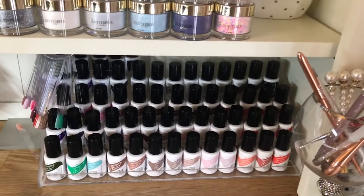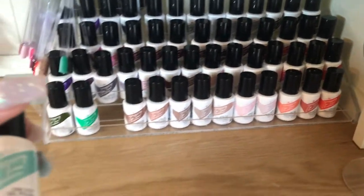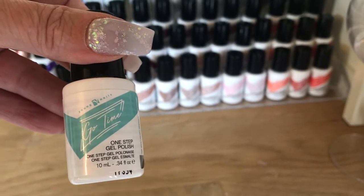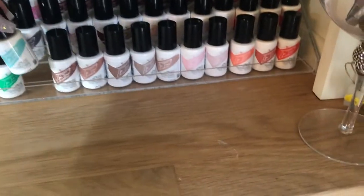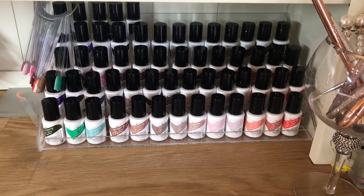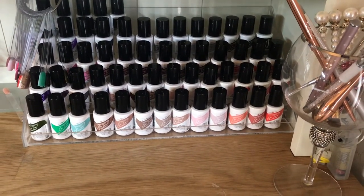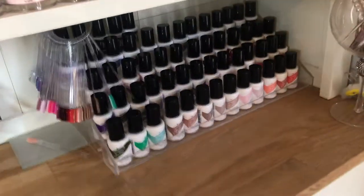This is the gel polish system that I'm using, which is Young Nails Go Time. It's a one-step system — you need a primer but you don't need a base coat and you don't need a top coat. It dries very shiny and tack-free. Some of them are so highly pigmented you don't even need more than one coat, so it's so quick. If you've got somebody that just wants basic gel polish with nothing fancy — you want them in and out quickly — that is really good. It lasts, doesn't chip, doesn't peel. Love it.